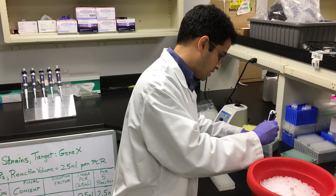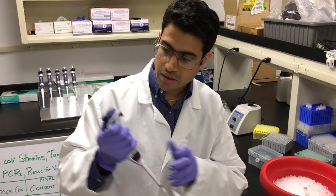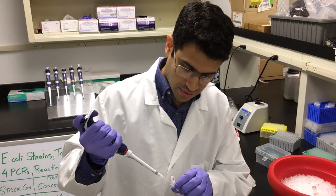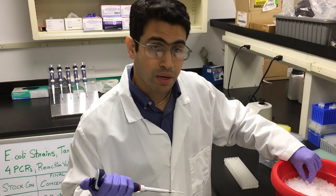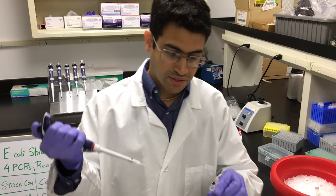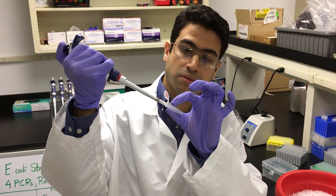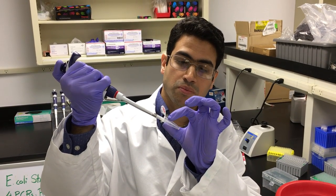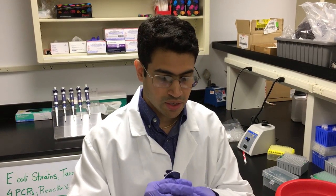The next ingredient I add is the magnesium chloride. I've already calculated the volumes I need of each ingredient. Remember to put everything back on ice because you want everything to stay cool. When adding the next ingredient, make sure that you touch the tip right into the PCR grade water, aliquot, move the tip over to another area of the tube, suck up, and then dispense again. That's how you add the rest of the ingredients.